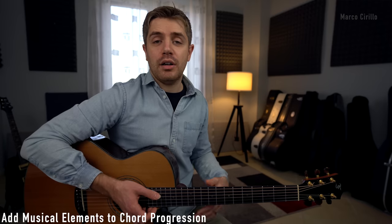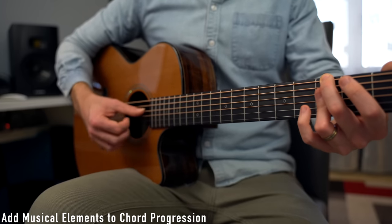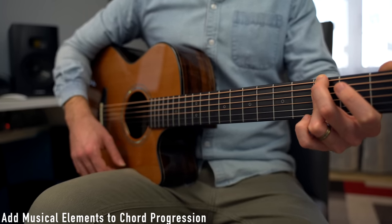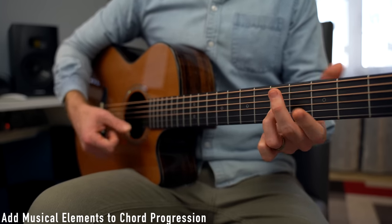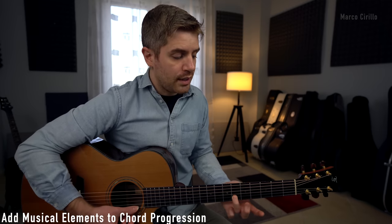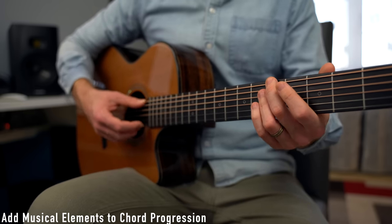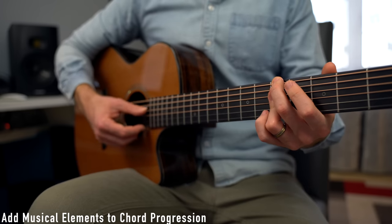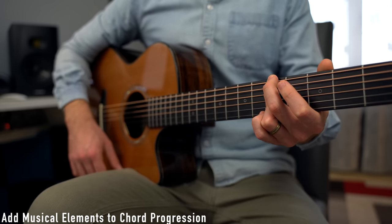Then I'm going to arpeggiate the G minor chord — thumb — and then the thumb on the top strings. Then I have the melody, still using the thumb: on the B string, fret number 5, slide to fret number 6, and back to 5. And then I'll play the A minor 7 chord — playing the 6th string, 4th string, and then the G and B string together.